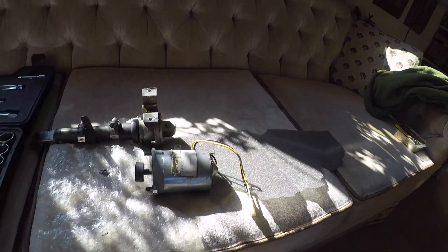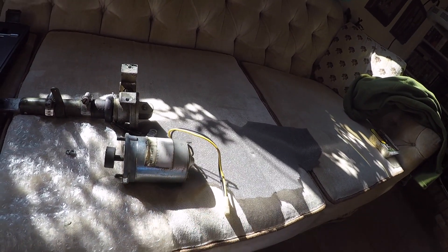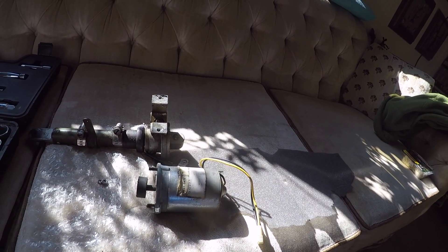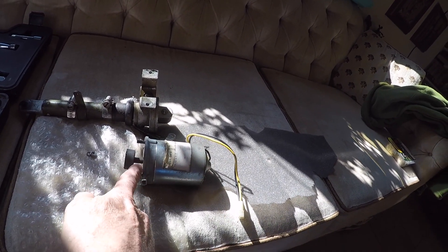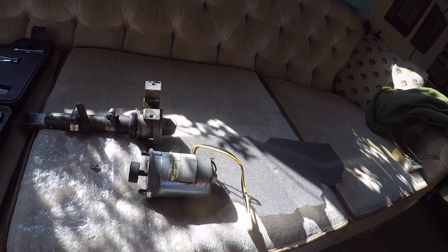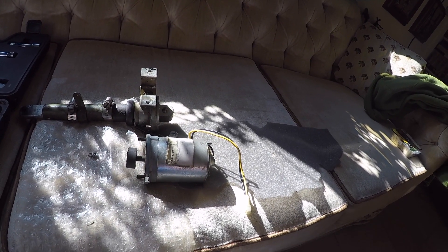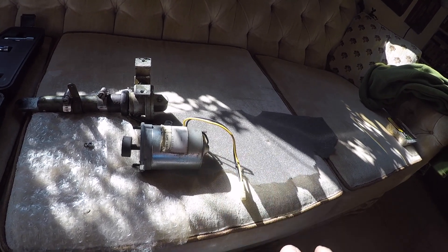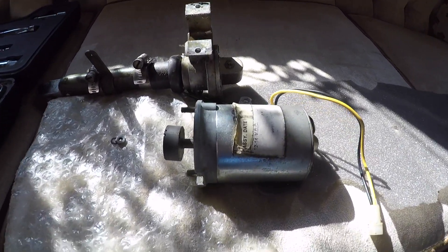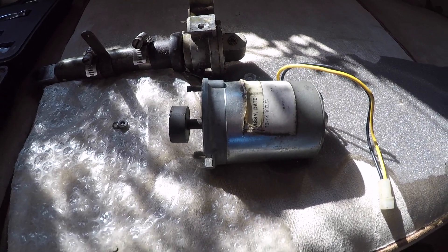Most of the problems with your flap motors being slow or not having a lot of power to move the flaps up and down is because the brushes in the top of the motor are worn and need to be replaced or cleaned — just a little FYI. Thanks for watching and have a good day flying your Grumman.